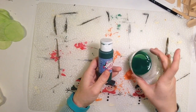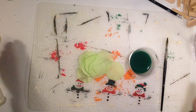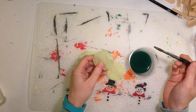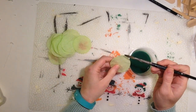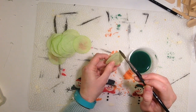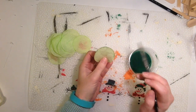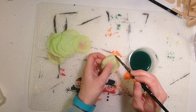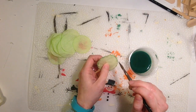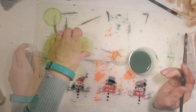Once those circles are dry, take some darker green watered down paint and dip your brush and go around the edge of each circle. Just touch it lightly and let it soak up the watered down paint. You don't want too much, just want it to color the edge. Then let all of those dry.